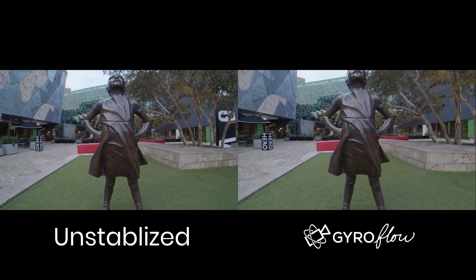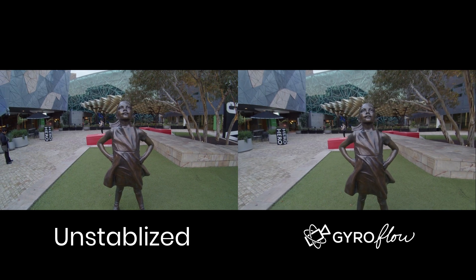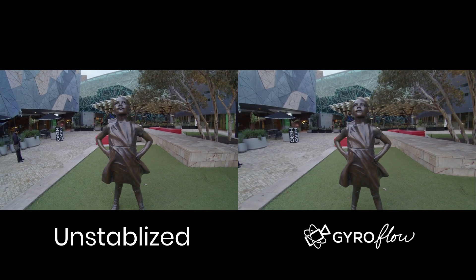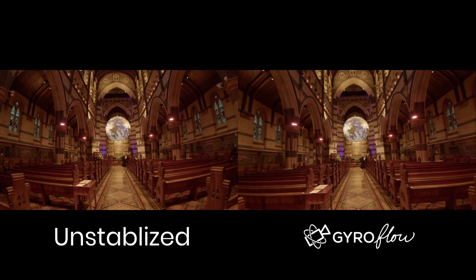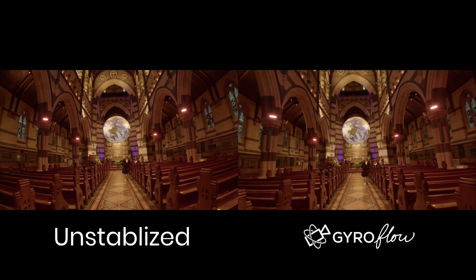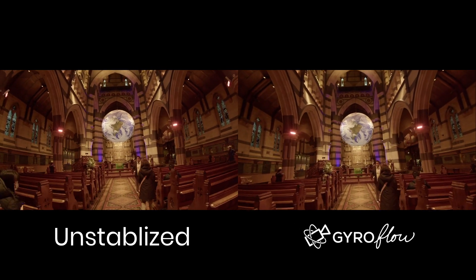With each new release of Gyroflow it's getting better and better, with support for more cameras to collect gyro data, better output options, and even more stabilization features. It's becoming a tool that serious filmmakers can no longer ignore. I'm here to talk about how to get the best results out of your cinema camera when you're filming with Gyroflow.